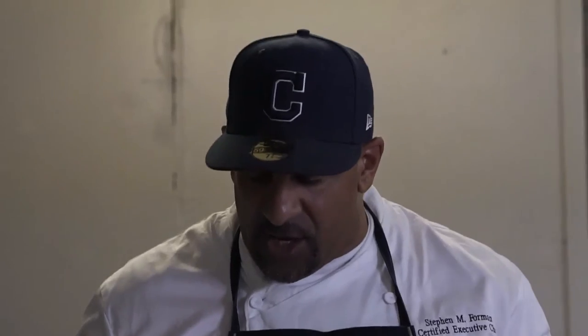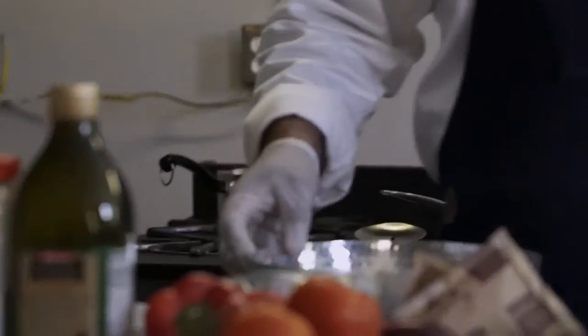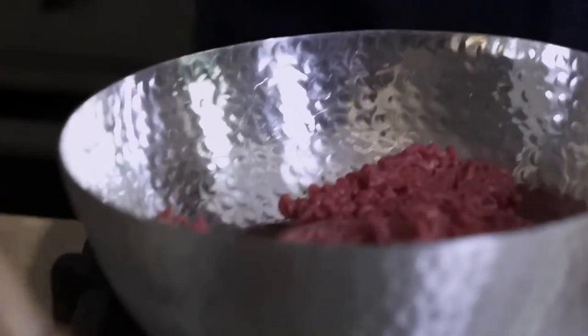One of the things you need is an egg. An egg has a natural binding ingredient in it called lecithin. Lecithin is in the egg yolk — it's like a stabilizer that helps bind everything up so that the meatloaf holds together. You like how I cracked that open with one hand? So I have my egg. Now you want your pepper, you want some salt.